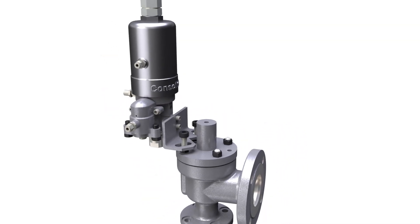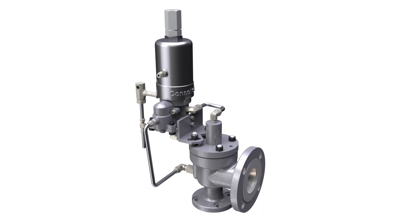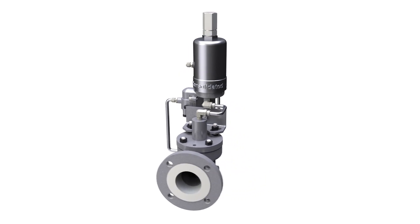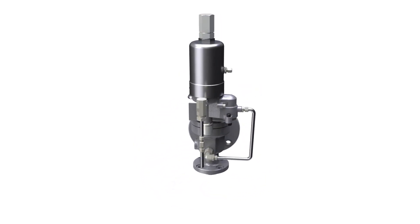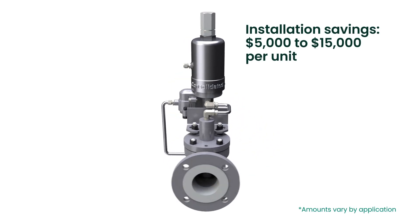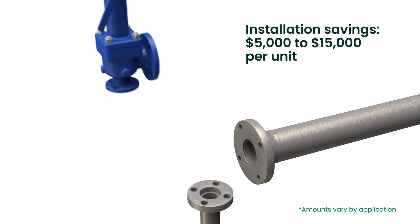Whether replacing or converting your direct spring valve to the Consolidated 2900 Series pilot operated valve, you'll get valuable cost savings and operational advantages. Installation costs can be $5,000 to $15,000 lower per valve compared to a typical pilot valve that usually requires piping modifications.